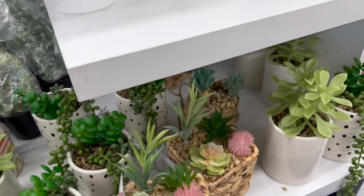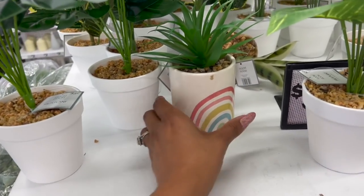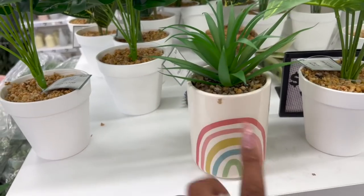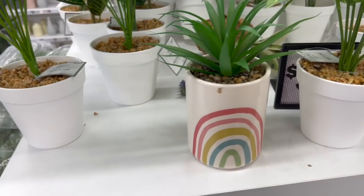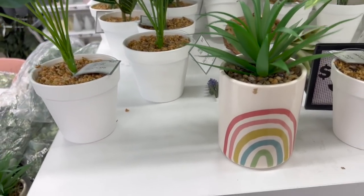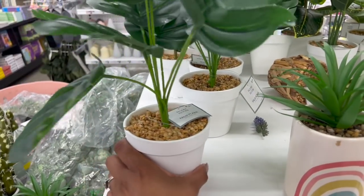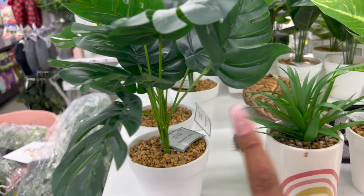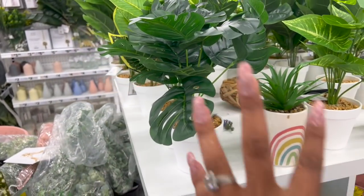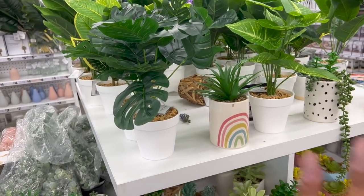I have a young adult going to college — well, I kind of adopted her as mine — so I'm definitely keeping mental notes. I want to take her so she can pick out what she likes. They have faux plants for $5.55, which is a great idea especially if your child doesn't have a green thumb or will forget to water them. It adds a little bit of color to their room.